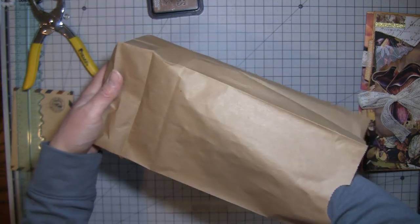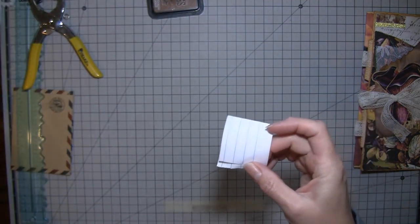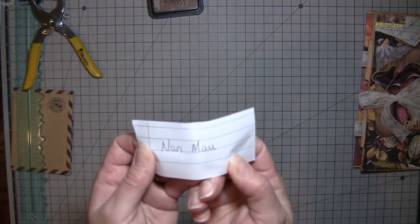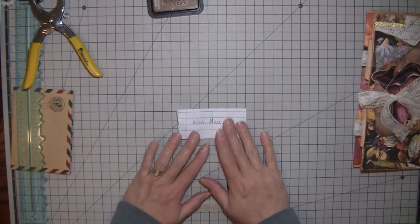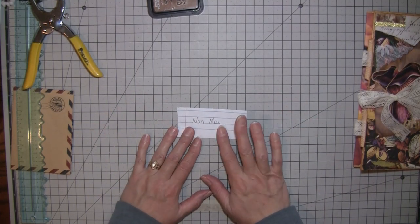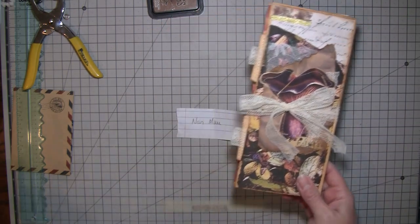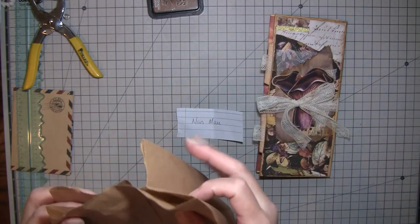Just mixing, mixing, and I'm gonna grab one. Let's see who we got — Nan! Yay, Nan! I know for sure she will see this because she commented just last night that she would love to have the fall journal, so go figure — Nan, you got lucky! I'll keep these names in here.